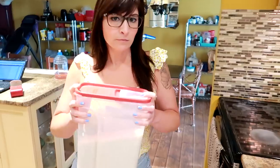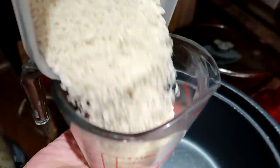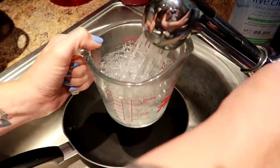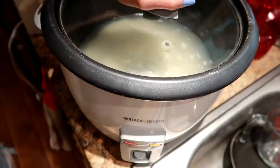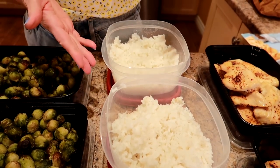We did our rice in a rice cooker. I put two cups of dry white rice and five cups of water, pour it in, set it, forget it — it takes about 20 minutes to cook and then you have perfectly cooked rice. I split it into two so that we can freeze it because we don't go through a whole lot.